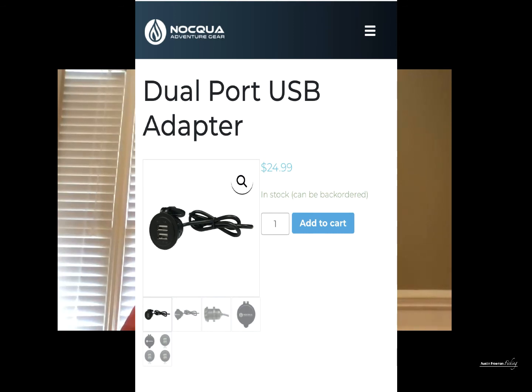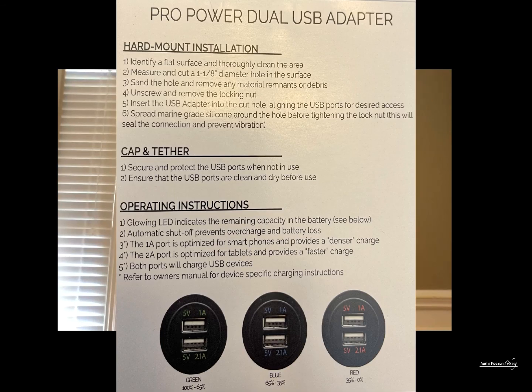One of the first products I picked up is the ProPower Dual USB Adapter. This dual USB adapter has a couple of different features. It's going to allow you to charge your USB devices like your cell phone and your GoPro, but it also has a battery level indicator built in with the lighting around the USB ports. You have two USB ports.